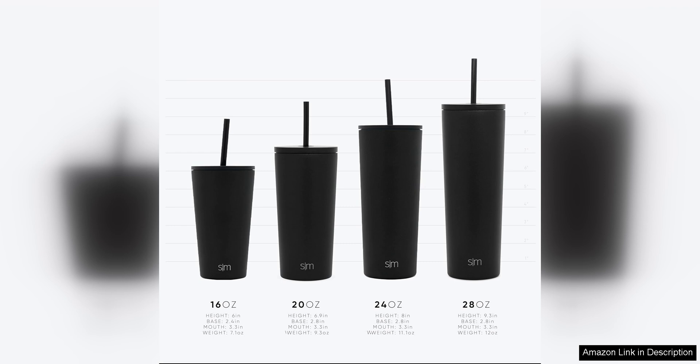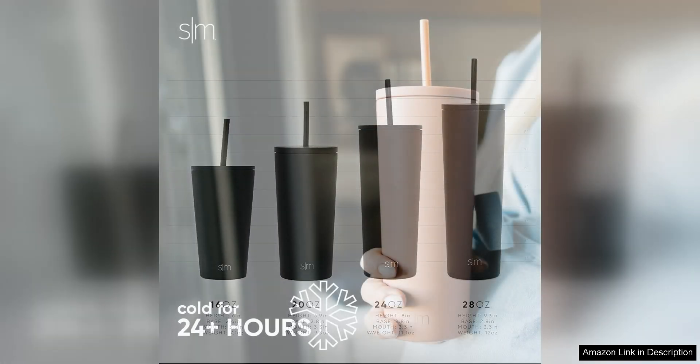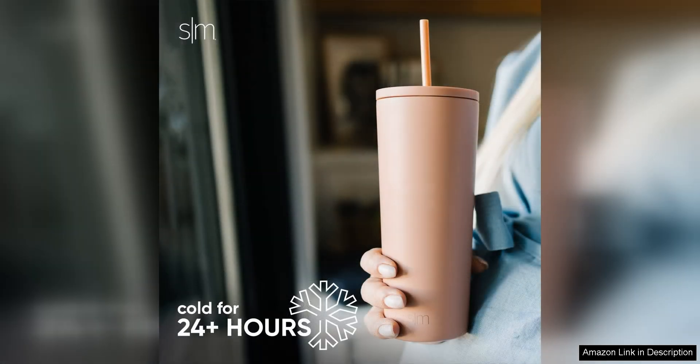One of the best features of this tumbler is its versatility. It can hold a generous amount of liquid so I can enjoy a large iced coffee without having to constantly refill. The included straw is also a nice touch, as it allows for easy sipping without any spills.